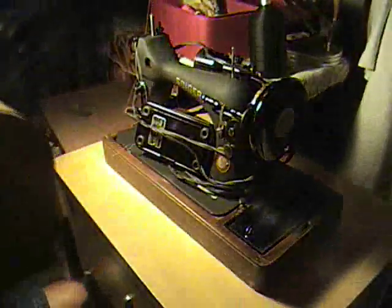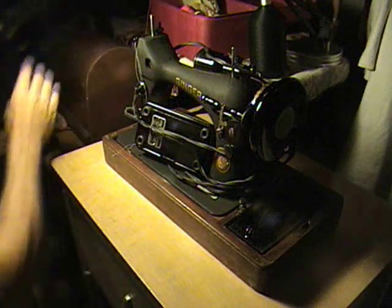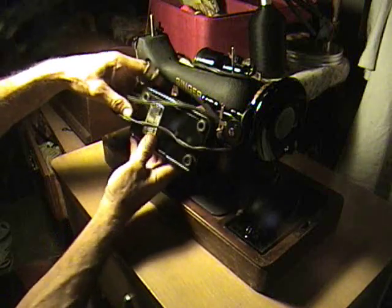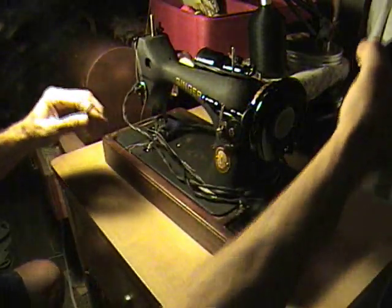Welcome to Sewing Machine Heaven. We've been making a few sewing machine videos here, and I saw someone trying to explain how a sewing machine works with a demonstration, so I figured I'd do one too.